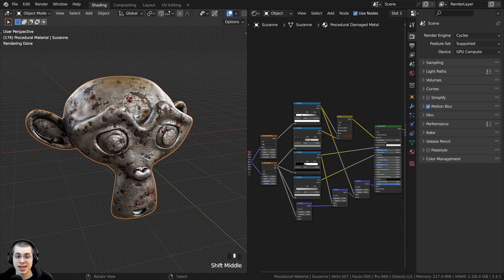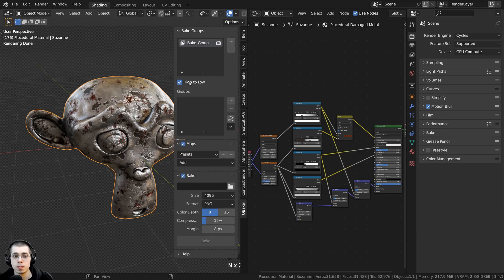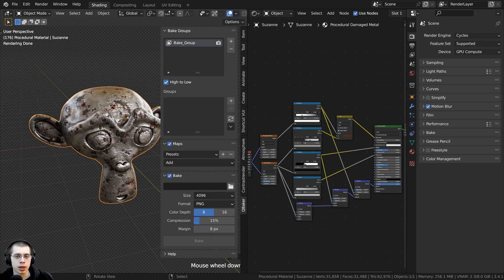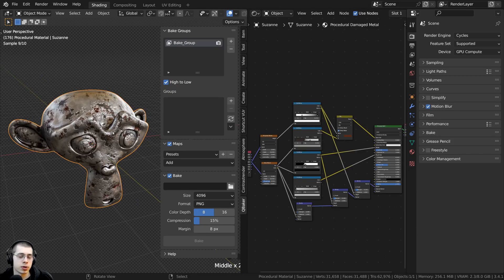To bake, press the N key to open up the side panel. If you've enabled the add-on, it will appear on this tab in the N side panel. You'll need to create a new group by clicking the plus to create a new bake group. The add-on also has options to bake a high poly object to a low poly object — for example, if you had a sculpted high poly and wanted to bake a normal map to a low poly. In this video I'm focusing on baking texture maps, so I'm going to uncheck the high to low option.